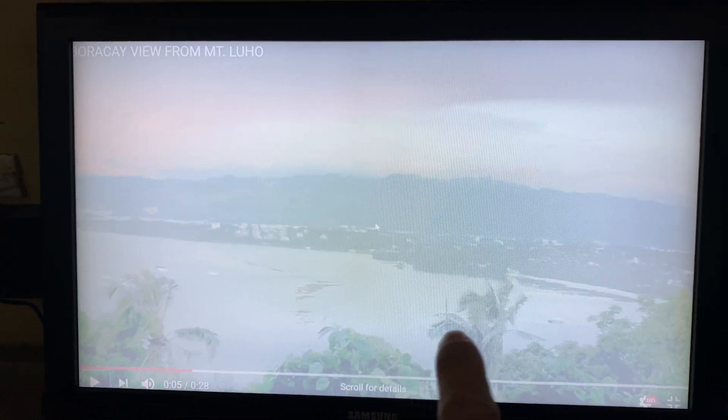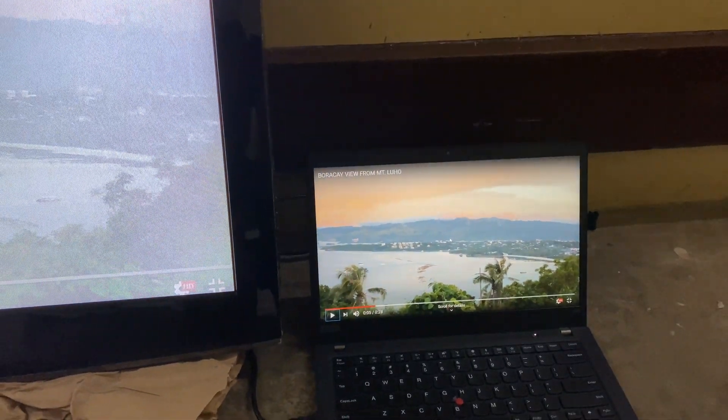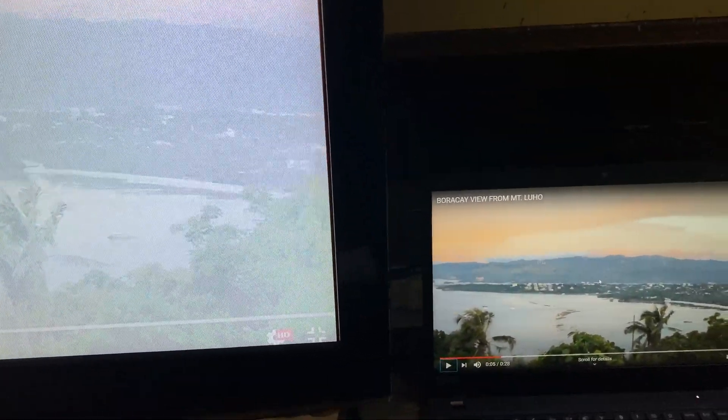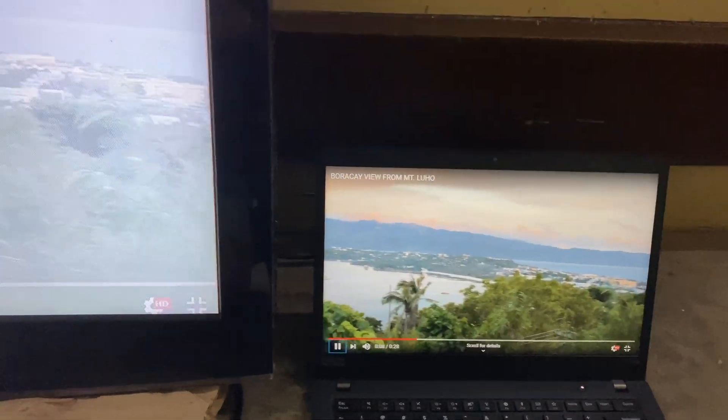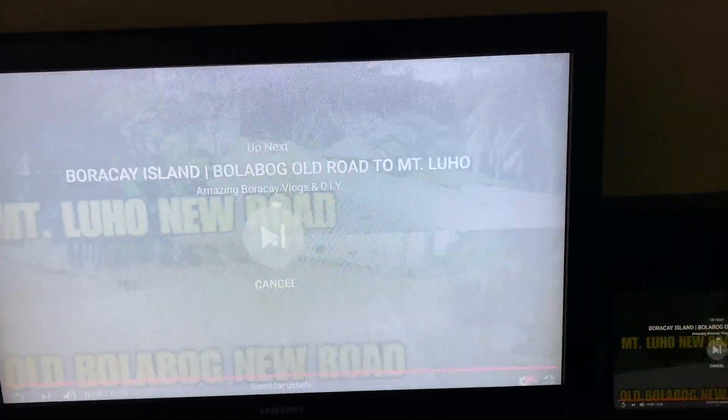Hey guys, today I'll be showing you how to fix this problem on your TV. If you have an LCD TV and the color quality is bad — very dull or very pale — that is the original color but on the TV it appears white. If you call the service center, most probably they will change the LCD panel, which costs a lot. The last time we replaced an LCD panel like this, it cost 27,500 pesos plus 3,000 labor — more than 30,000 pesos, or around 600 US dollars.